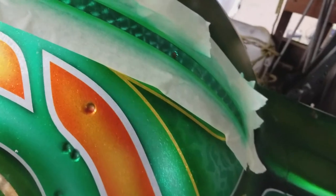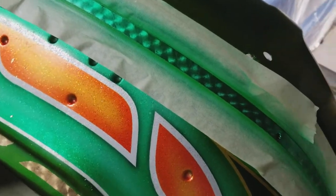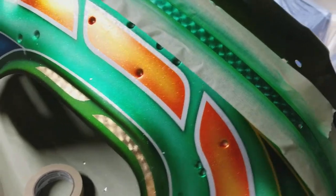Putting on the silver leaf is a trick on its own. You've got to size it with some glue, then you put the silver leaf down, and it never does exactly what you want it to do. Seems easier than it is.